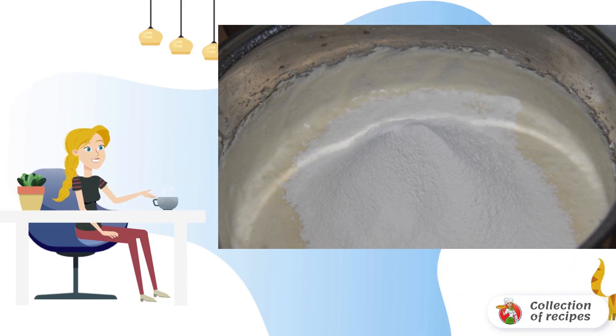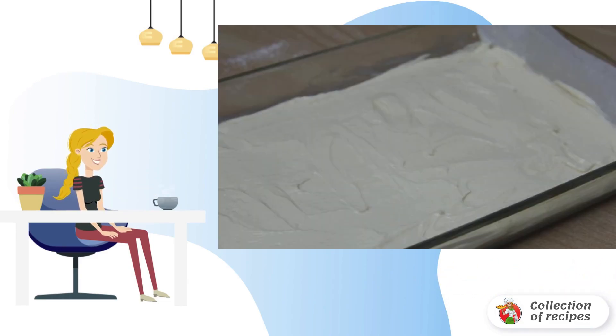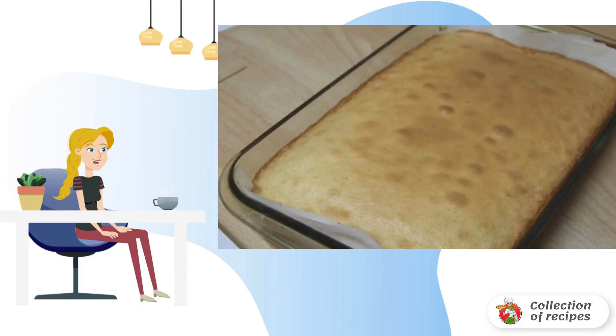We introduce flour sifted with baking powder. A square baking dish is covered with parchment. Spread the dough, leveling it on the surface. Bake the sponge cake for 35-40 minutes at a temperature of 190 degrees.